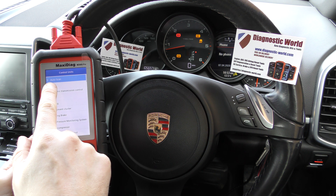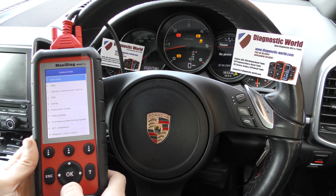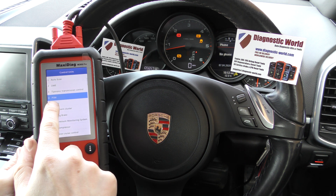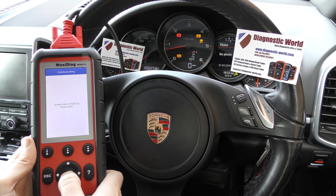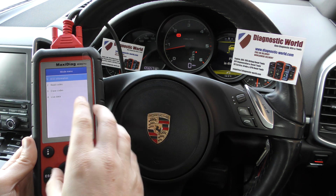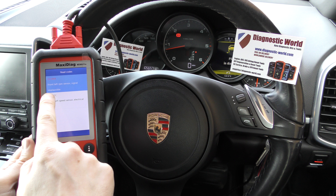You've got an option here to either automatically scan the whole vehicle or you can just choose to select the system you know has a fault. So in this case it's the PSM, which is Porsche Stability Management — that's Porsche's way of describing the ABS system. So click on PSM. Hopefully it's going to give us some faults as to why these lights are flashing, because we're interrogating that system. Click on Read Codes and we've got two faults here.